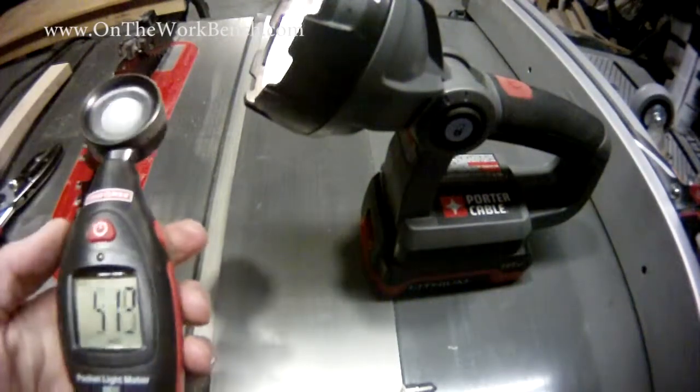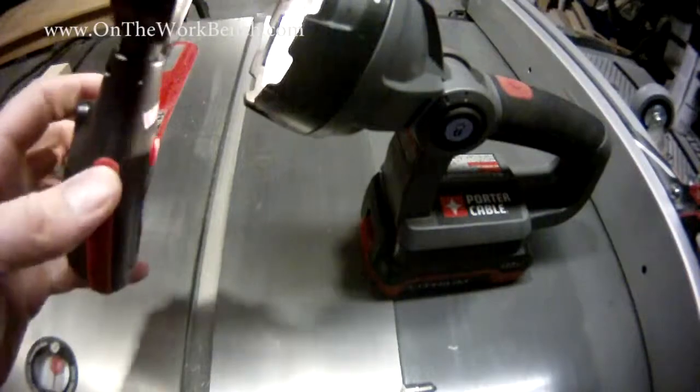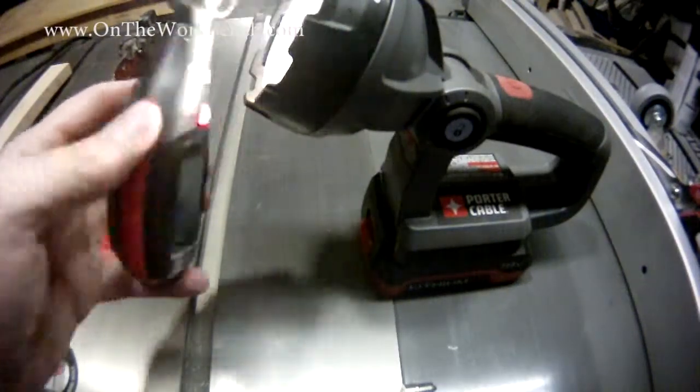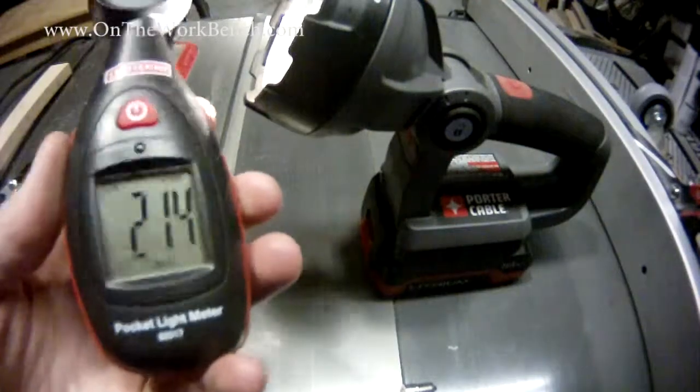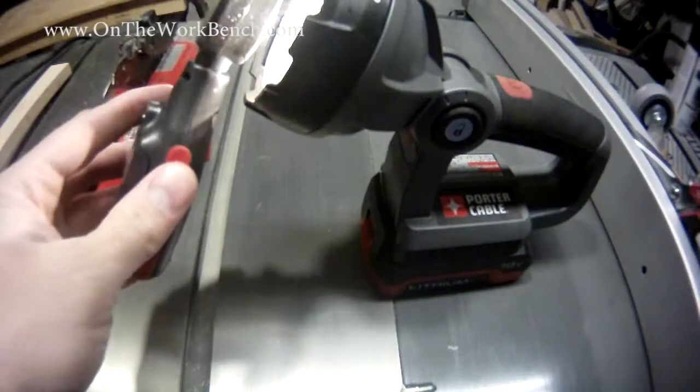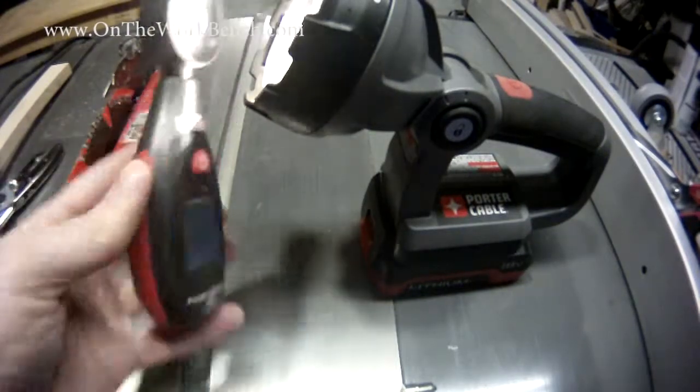If I set the meter for max lux and put it all the way up to the actual light bulb, I'm getting a max lux of about 214 times 100. So I'm going all the way up to that to get my max reading.